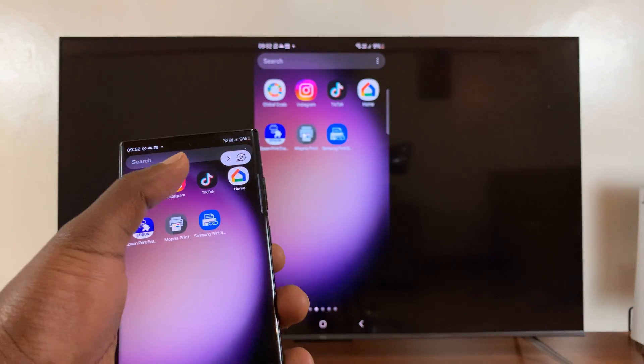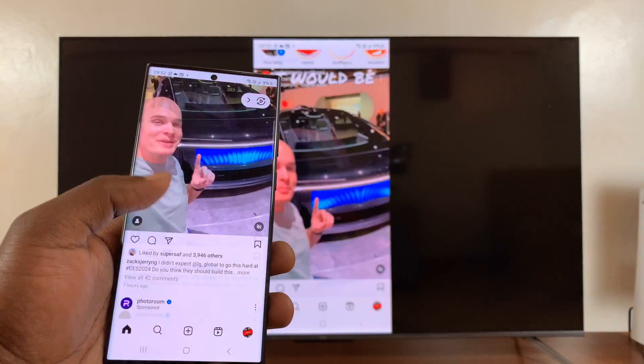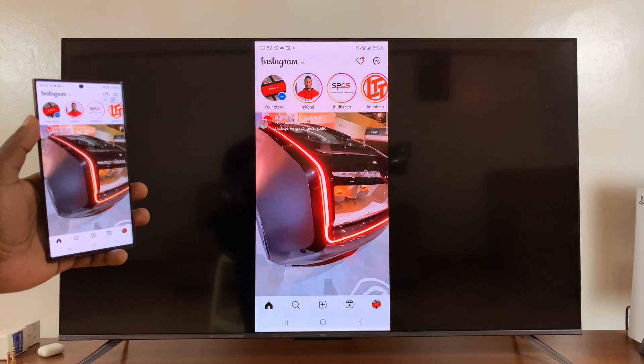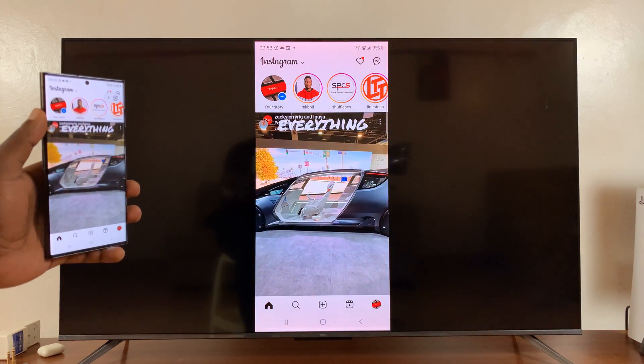And that is basically how to screen mirror an Android phone, preferably a Samsung, to your TCL Google TV. Thanks for watching. Comments and questions down below, and good luck.